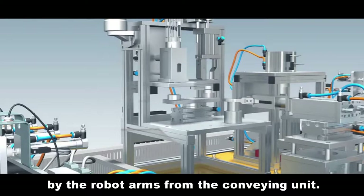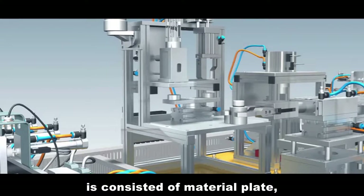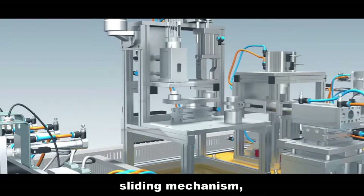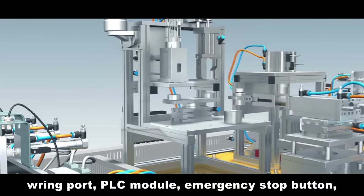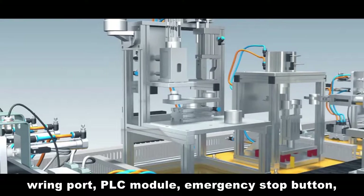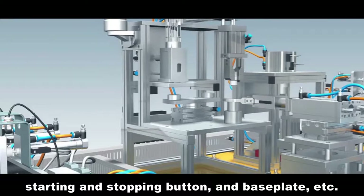When finished, the rod recovers to bring back the material and the clamp loosens for the material to be fetched by the robot arm from the conveying unit. The main structure of the processing unit consists of material plate, sliding mechanism, processing mechanism, magnetic valve group, writing port, PLC module, emergency stop button, starting and stopping button, and base plate, etc.